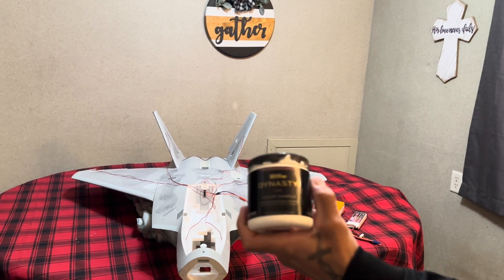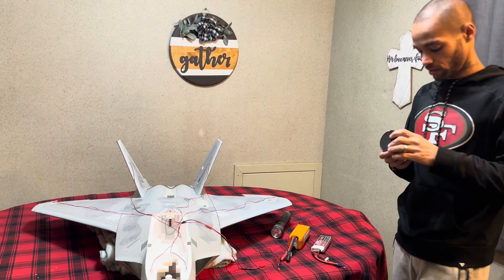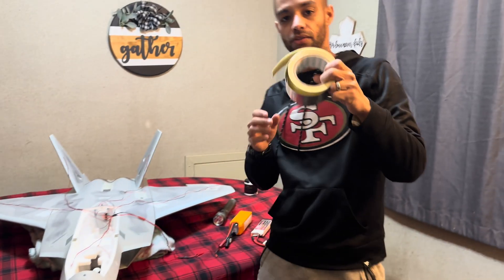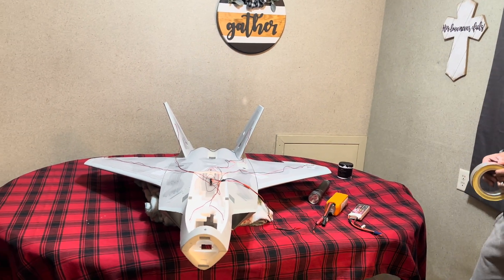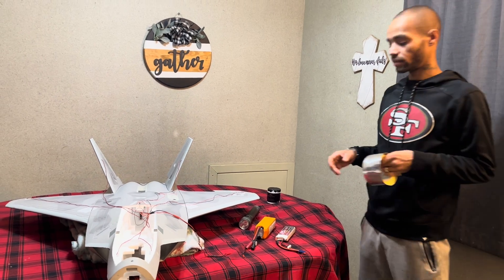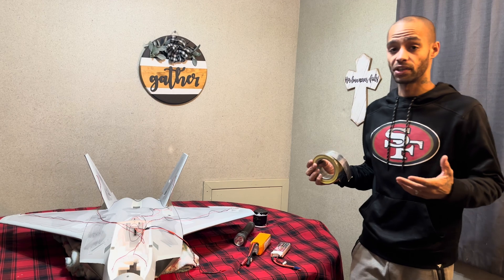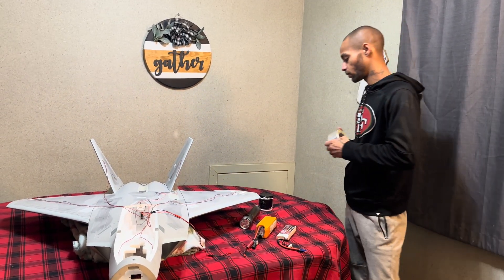So I went ahead and got some paint — this is just some five-dollar white paint from Home Depot. We just wanted to make sure we do a nice little base layer. I also got some aluminum tape. I've only done the rudder so far — one coat — so we're going to test that out and see if I need to do another base layer. I want to do as minimal weight as possible when it comes to the interior paint, considering it is already heavy.